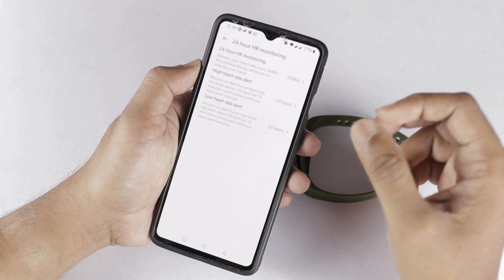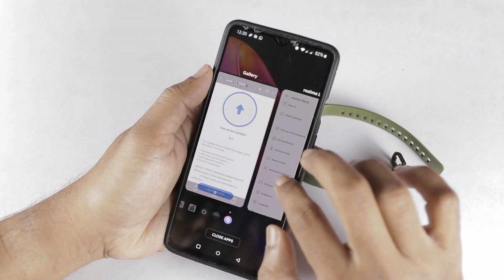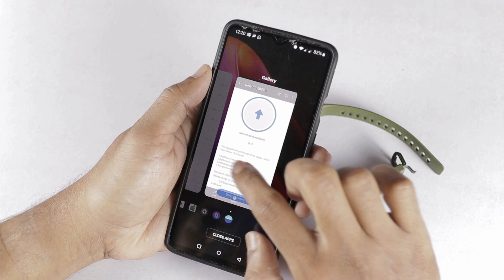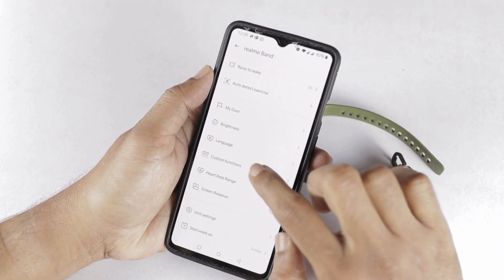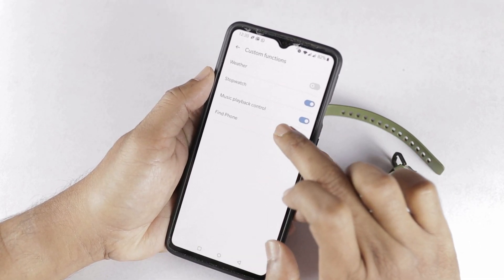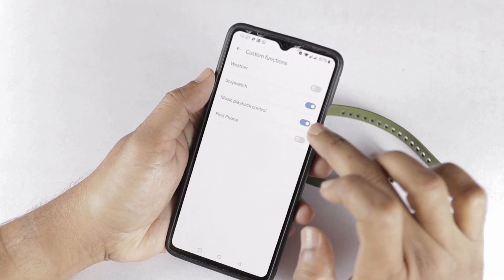Even heart patients have a lot of functionality with these features. Now let's look at the music control function and stopwatch function — these two options. Let's check the Realme Link app. Here we have custom function options. You can select the stopwatch and music playback control. These two options are newly added; previously there were only weather and find phone options.